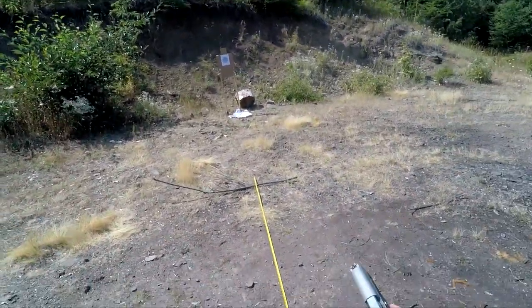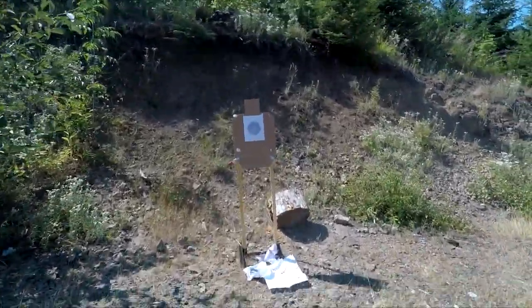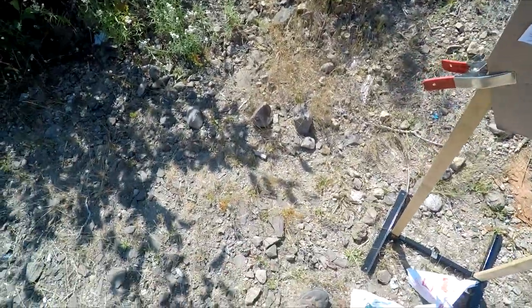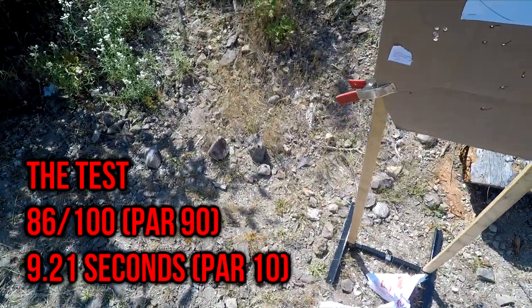So trying to shoot fast with that double-action-only trigger, I used up as much of the time as I could. That's 9.21 seconds, and we are hitting low. 9.21 seconds — that's a fail. We are all over the target. Let's try that again with the Sigma.